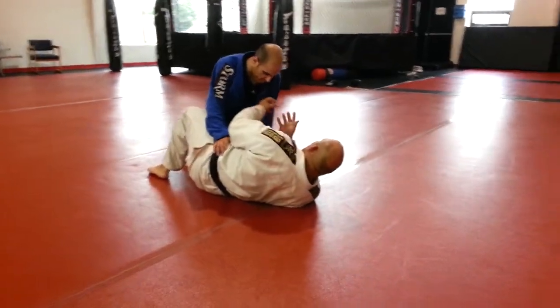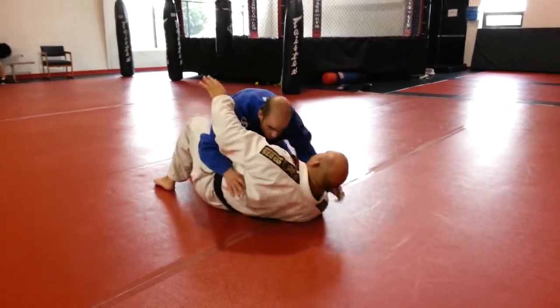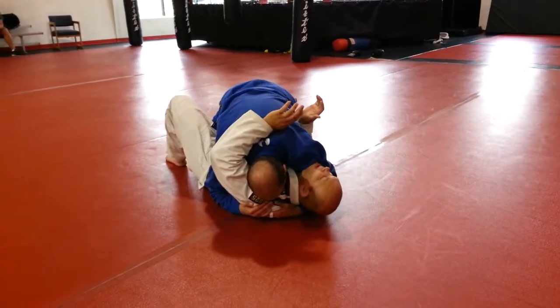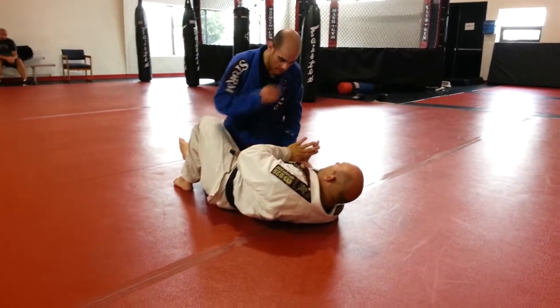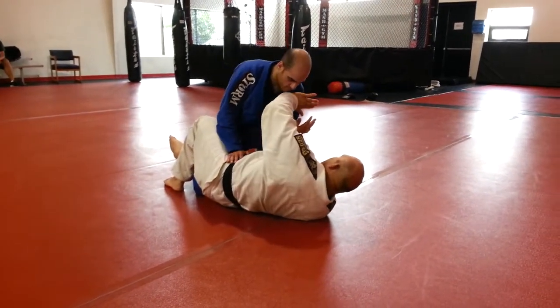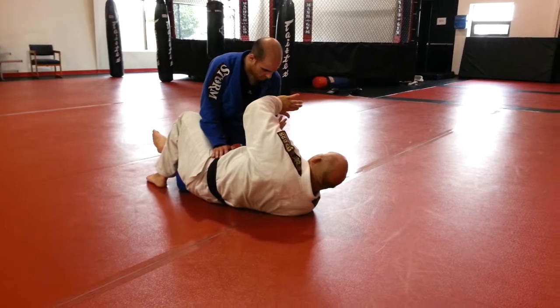When I'm here, I don't want to have him with his weight on top of me — definitely don't want this. This is bad news for me. He's probably going to pass my guard if I let him in. So what I want to do is create frames here. I want to check his arm, make sure he doesn't wrap my head.